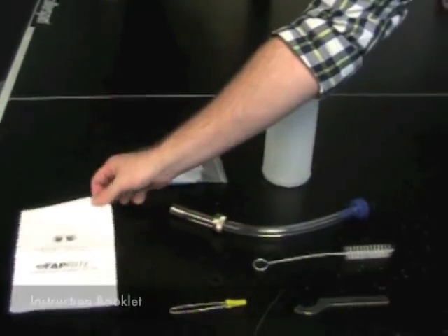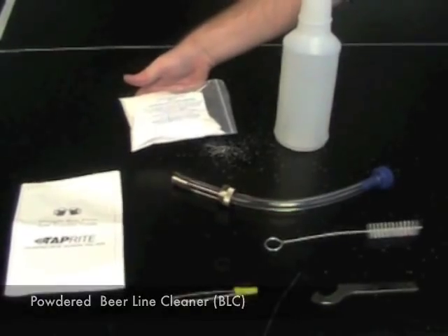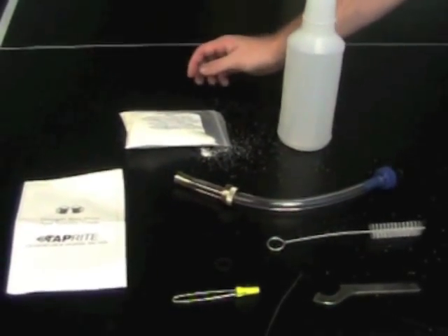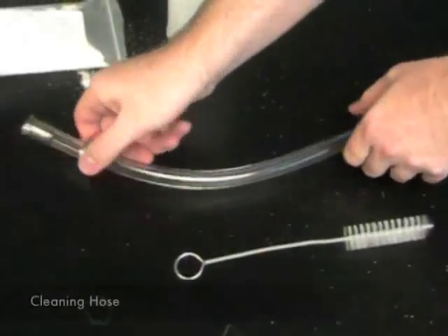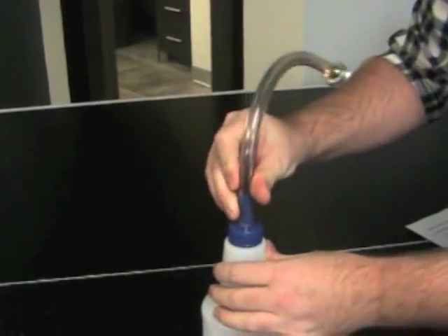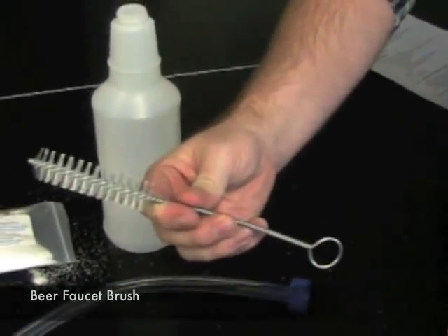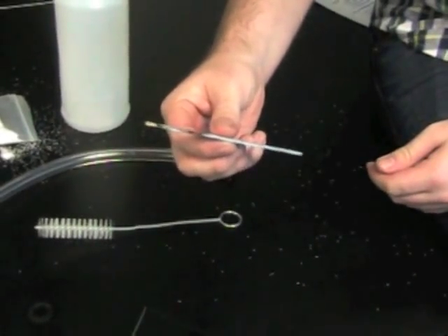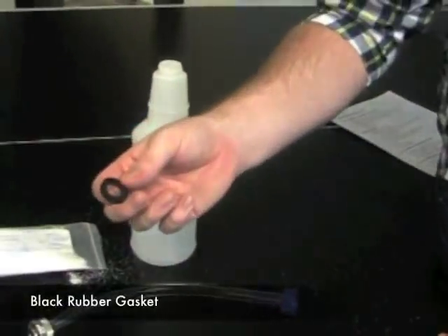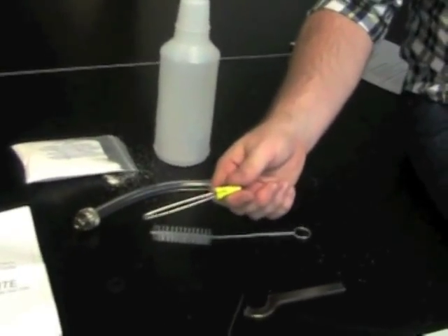Here are all the accessories you'll need to clean your kegerator. You'll have the instruction booklet, the powder beer line cleaning compound to clean the beer line and get rid of residue, a bottle to mix and pour your solution, a cleaning hose that screws onto the bottle, a faucet brush for hard-to-reach spots, a faucet wrench to remove the faucet from the beer tower, a black rubber gasket to connect to the hose so it won't leak, and a ball pin to relieve pressure on the coupler.